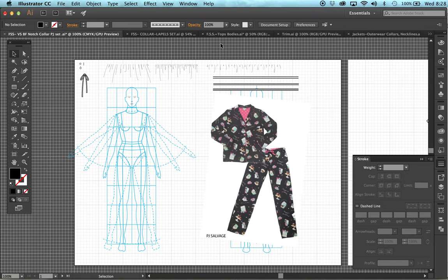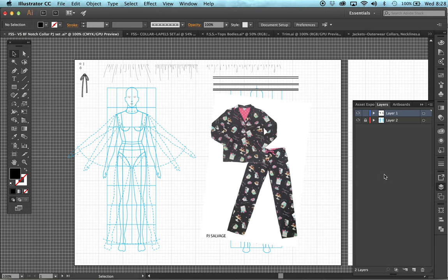This is Deborah Weaver and today we're going to be sketching a standard pajama set, which is a notch collar with piping detail, and you can see we have some little frames here on the sleeve. We're going to start by having our croquis on the page on the bottom layer as usual, locked in. I went ahead and added the brushes I'm going to need on this file.